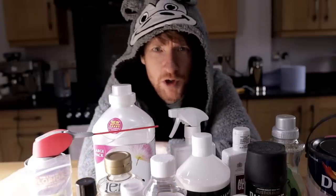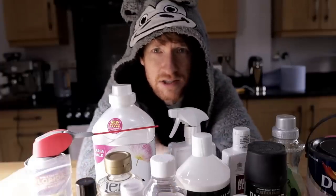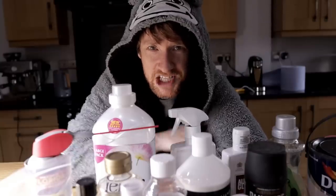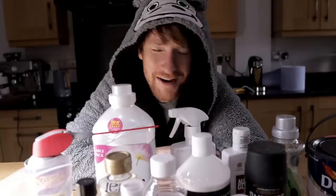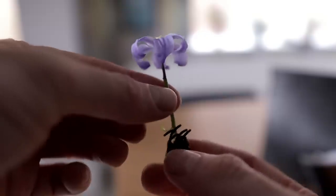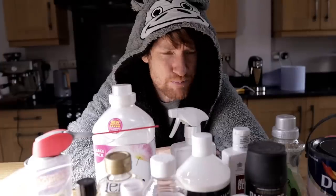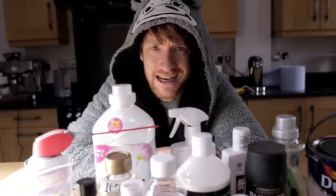Welcome back to another episode of 'Locked in the House.' This week we're going to have some fun — we are not spending three days photographing flowers. We're going to put our new extension tubes to the test and experiment by getting messy in the kitchen.